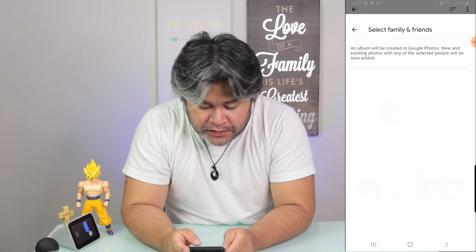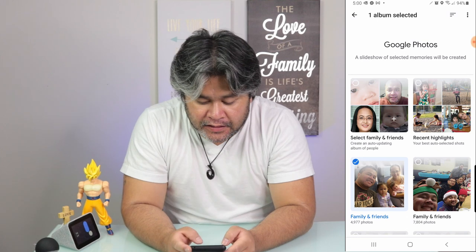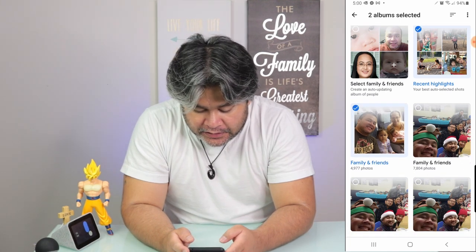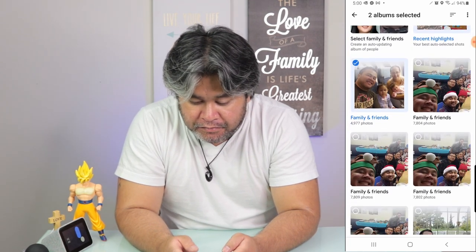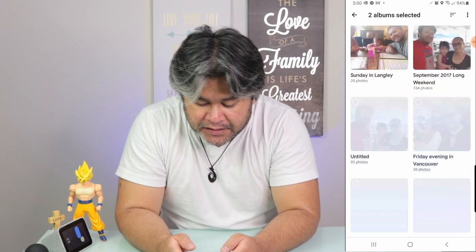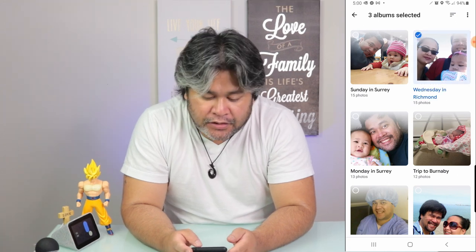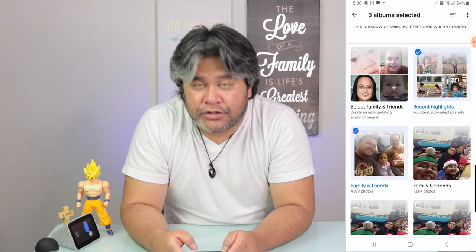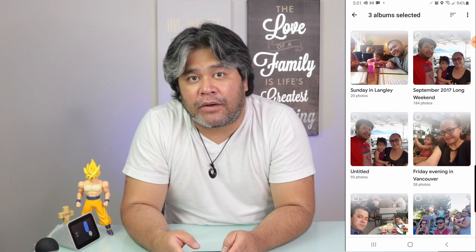Once you choose a specific folder, it'll ask you which one you want to show — a specific family or friends. Or if you want Recent Highlights, you can do that too. You can mix them up — Recent Highlights, Family and Friends, or even a specific place like Wednesday in Richmond. You can choose as many albums as you want. Once you've done choosing, Google Home Hub will automatically acknowledge that and will show your photos.